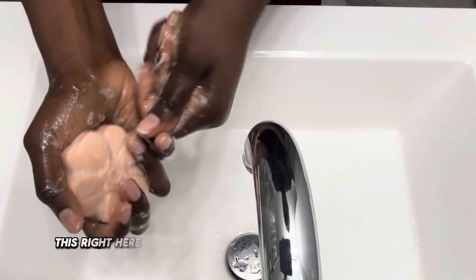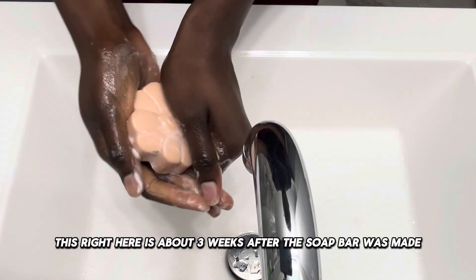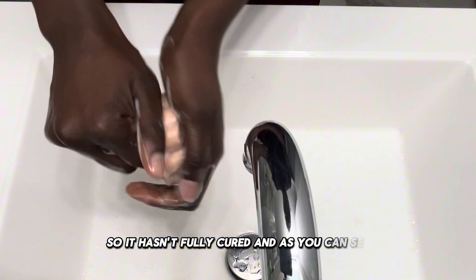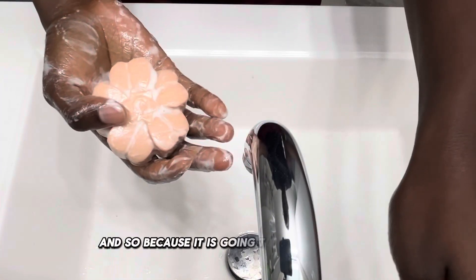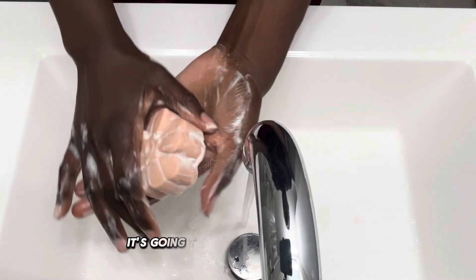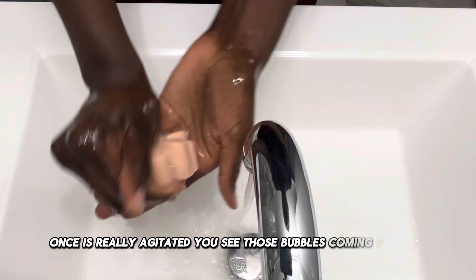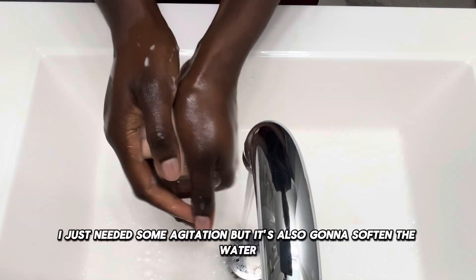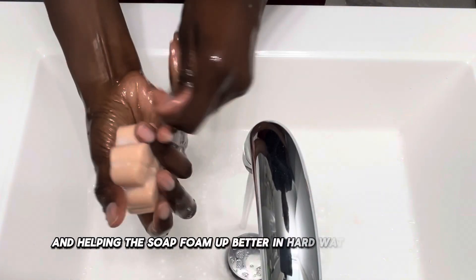This is about three weeks after the soap bar was made, so it hasn't fully cured. And as you can see, it is giving a foamy lather. Vinegar is really good in soap because it is going to balance your pH, give that bubbly lather once it's really agitated. It also softens the water, kind of acting as a natural water softener, reducing soap scum and helping the soap foam up better in hard water conditions.